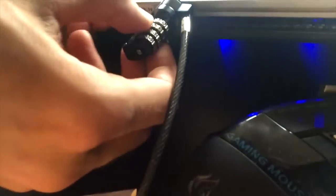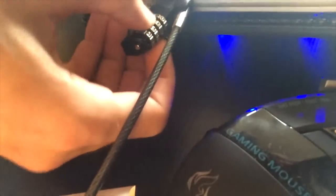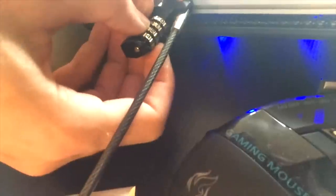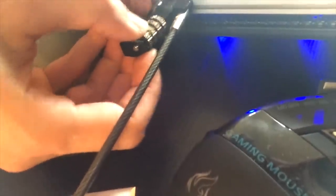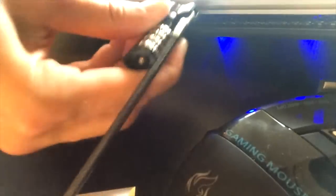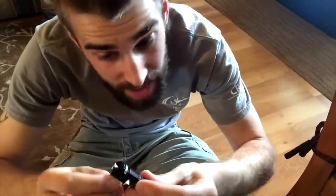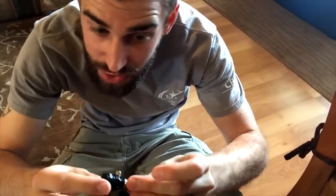Let's go ahead and put in our combination of 1-2-3-4. Right now it's set to 1-2-4-5, but we're going to set it to 1-2-3-4. Wonderful — reach under here, unlock it, and it pulls right out. This is a fantastic laptop lock. Once again, this is not a bike lock — it's just to deter theft when you're at a coffee shop against passing thieves.